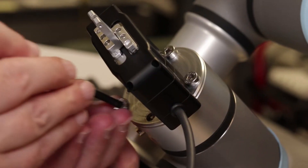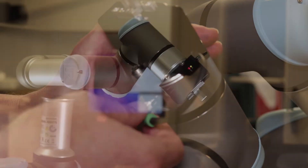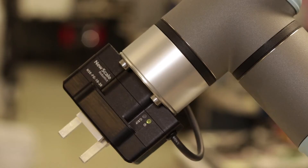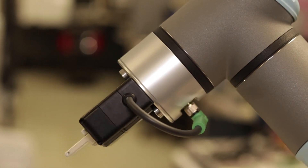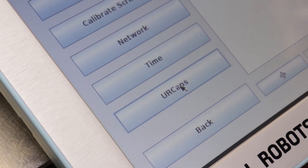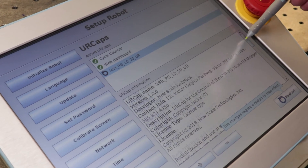Attachment to the UR robotic arm takes only four screws and a single cable. There are no other wires or external controllers needed. This single connection allows for the gripper to continuously rotate 360 degrees at the end of the arm. Installing our UR CAPS compatible software is also a breeze and will only take the press of a few buttons.